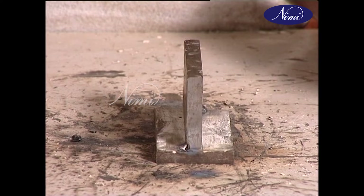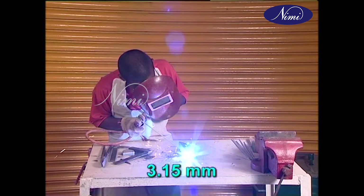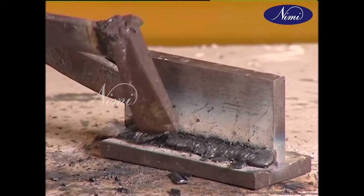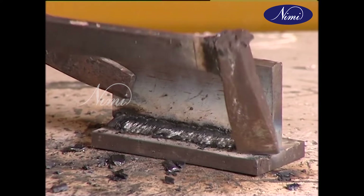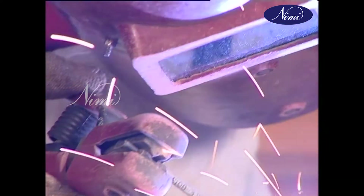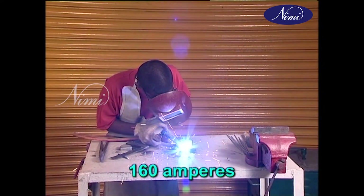Clean the tack and proceed to place the root run using a 3.15 mm electrode at about 110 amps current setting. Check and de-slag the weld, then proceed. The root run has to be followed by a second run using a 4 mm electrode at 160 amps current.